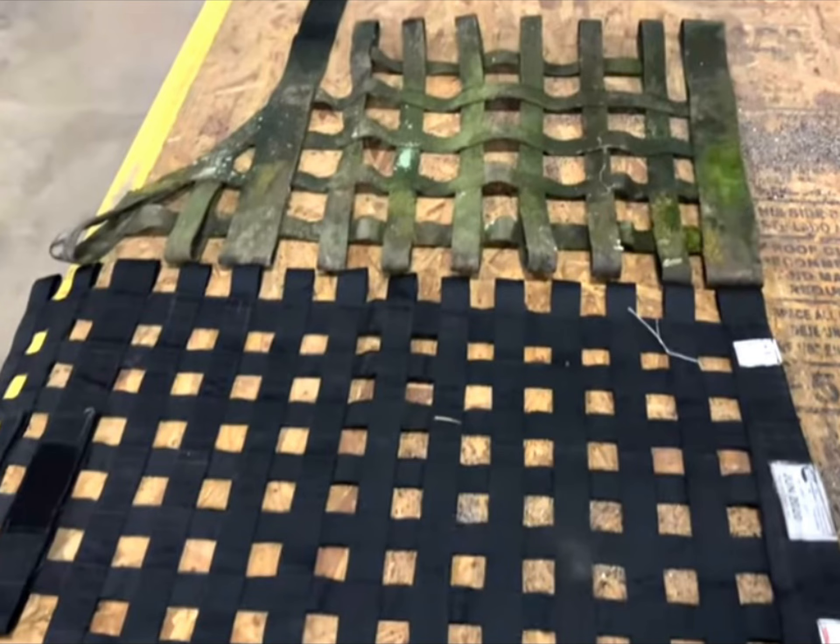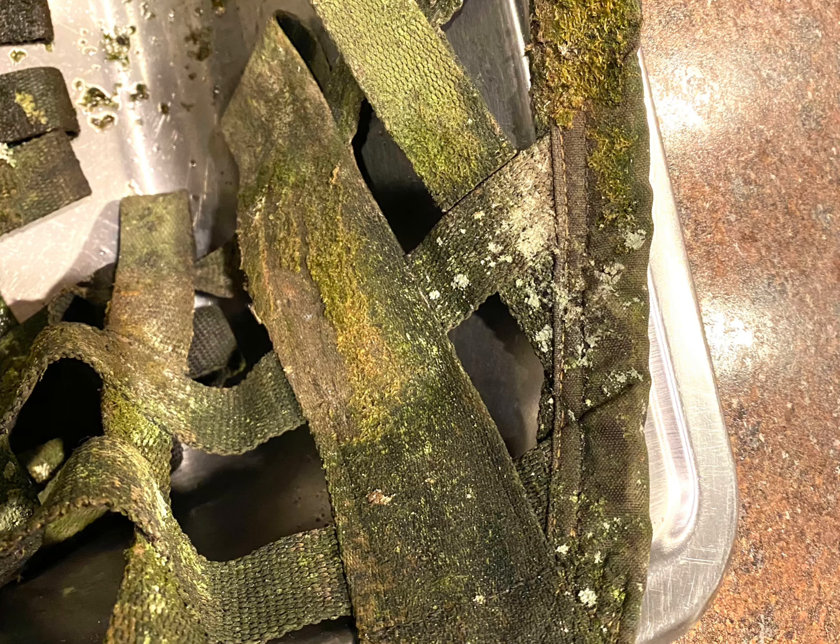Obviously, the bottom one is a newer style window net out of a modern NASCAR race car. I get guys getting on to me because I refer to them as NASCAR — NASCAR is a sanctioning body, I think everybody's totally aware of that — but it's a NASCAR race car window net. Then the top one is the original window net out of the Buick Regal. You can see how mildewed it is and how just grungy and grimy it is. This is a good side-by-side comparison.